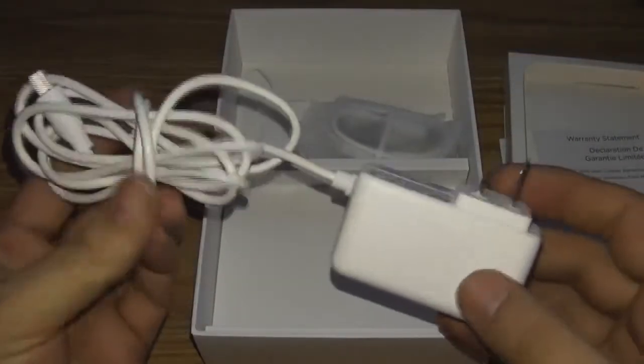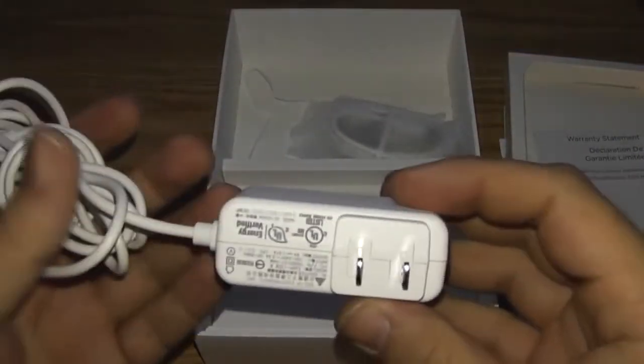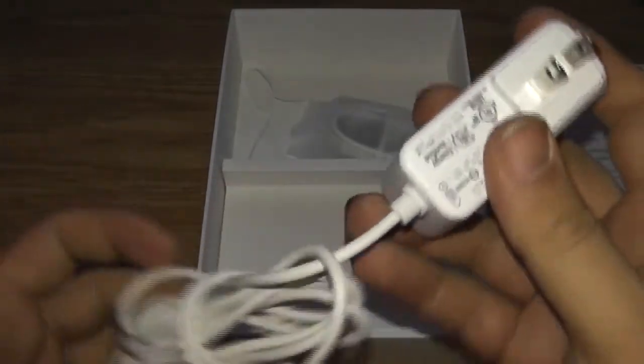Now I'm going to be honest guys, I already did open this up and play with it. I charged it up just to make sure it was working fine, but it's got a power adapter here.